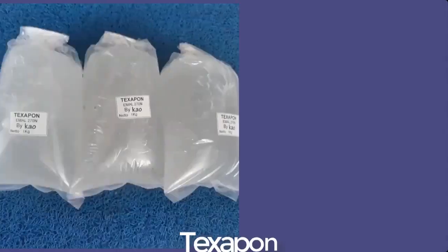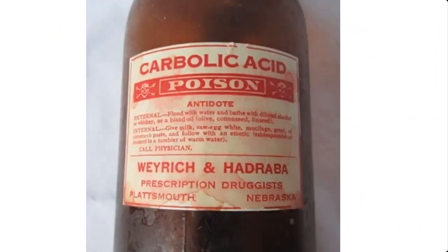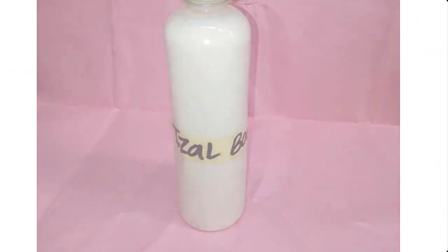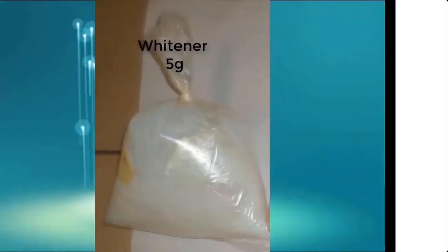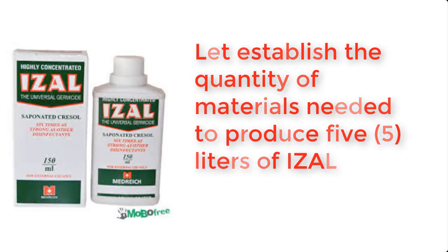ISA can be made from the following materials. The total quantity of ISA disinfectant we're going to be producing here is 5 liters. Let's therefore establish the quantities of materials needed for this production.